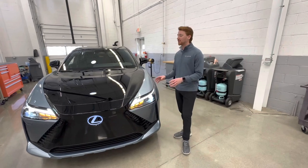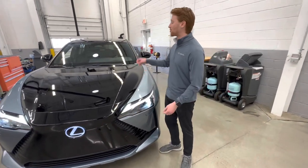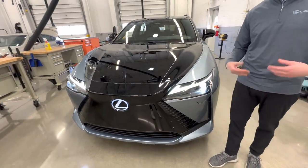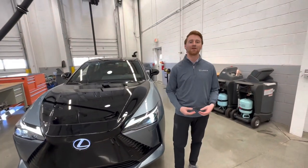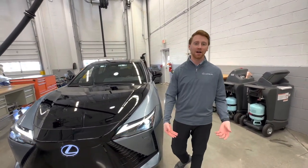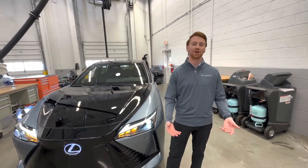What we're going to find on this RZ is that instead of having one electric motor like the BZ4X, there are actually two — both a front and a rear electric motor — giving us about 312 horsepower and a zero to 60 time of about five seconds. This vehicle comes equipped with a lithium-ion battery with about 71.4 kilowatt hours of battery capacity.